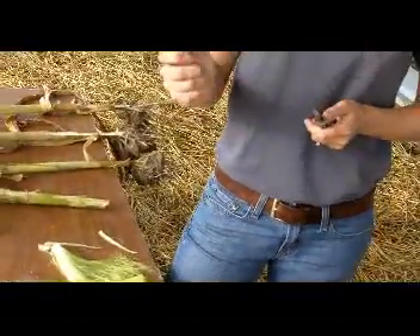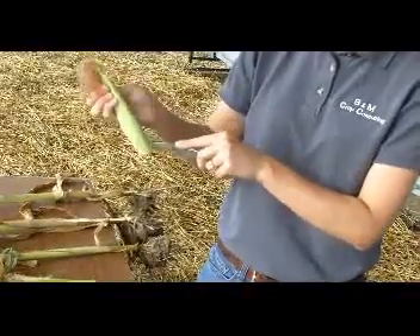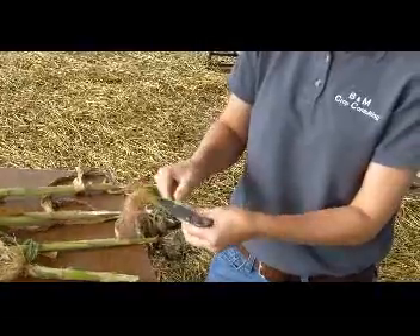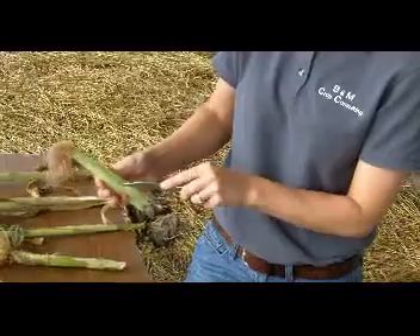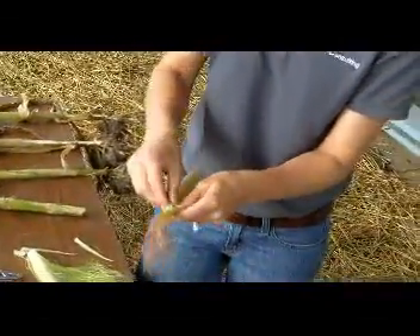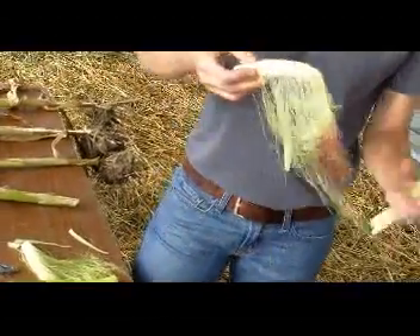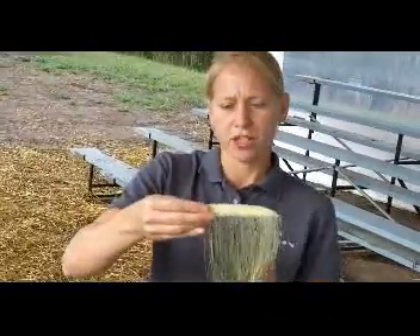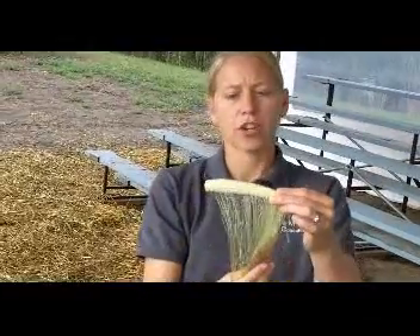When you go out to the field, you're going to grab some actual ears, pull them off, and then we're actually going to slice open on the side through this husk and then start peeling the actual husk back while trying not to break off a lot of the silks that are in there. Once we get that peeled off, we're going to do what we call the shake test, where we actually take the ear and just shake it up and down a little bit and see what percentage of the silks actually break off. If a silk breaks off, then we know that it's already been pollinated.